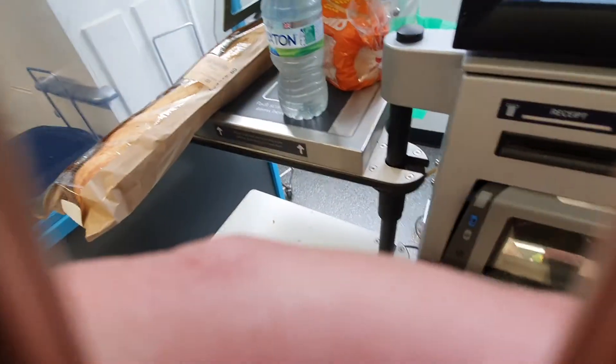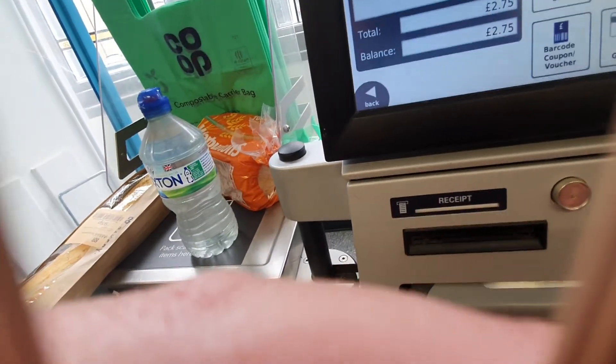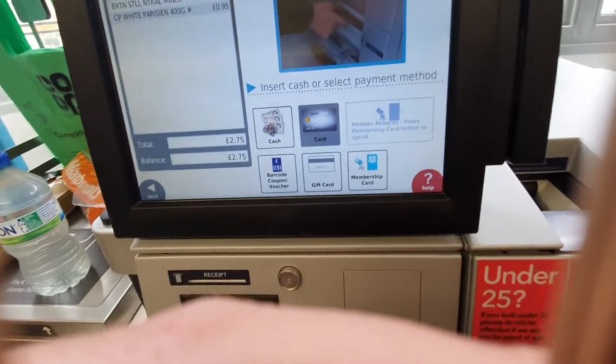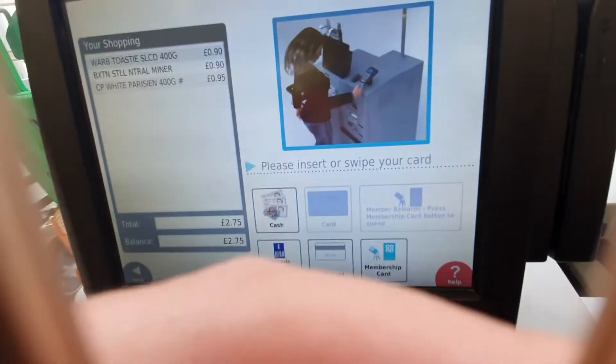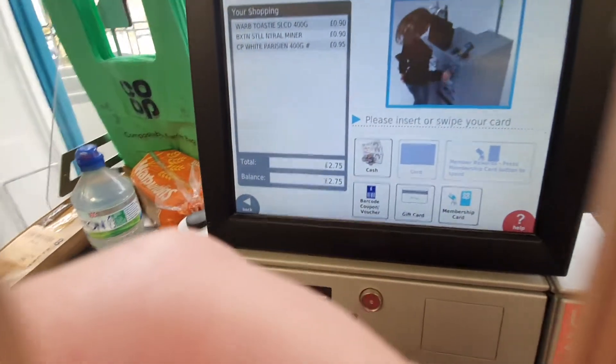Please insert cash or select payment method. Please scan an item or touch the screen to start. Please follow the instructions on the chip and pin.